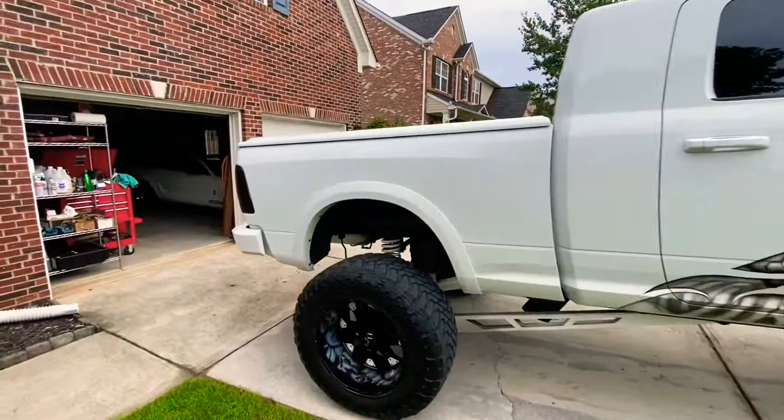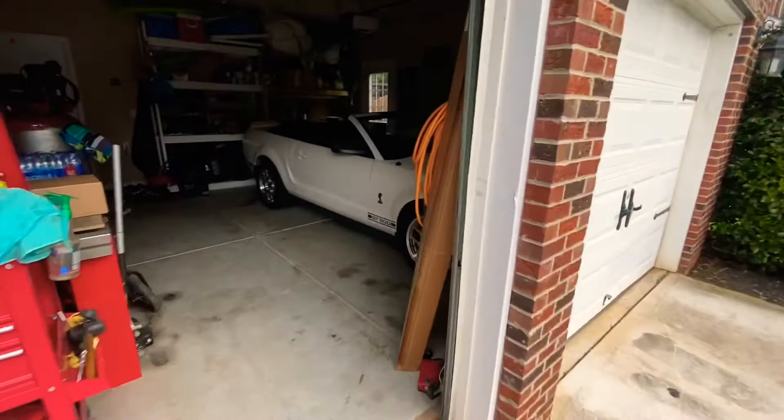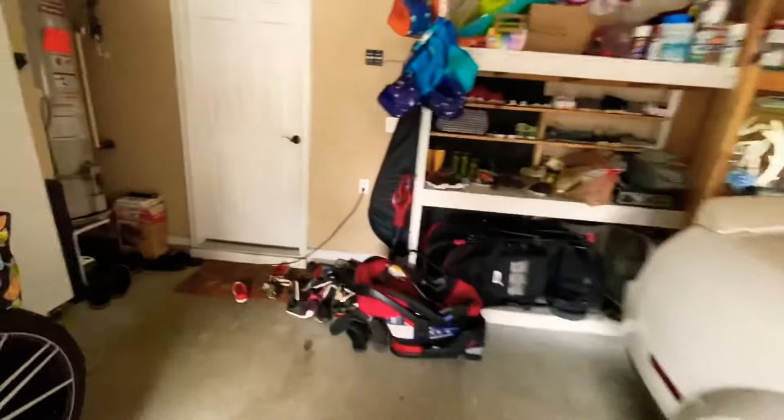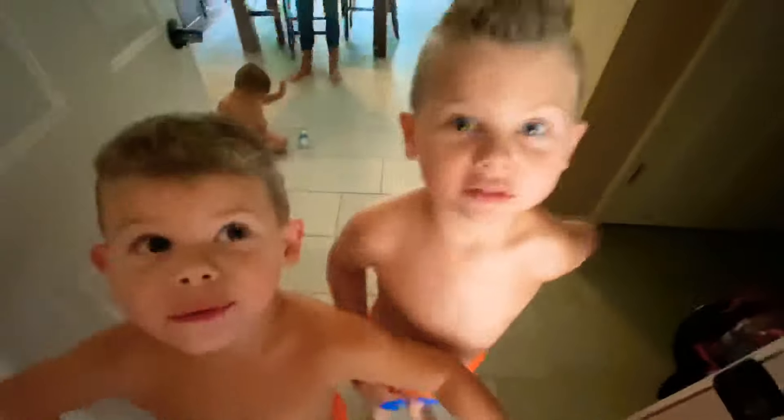Good old red got me home again. Let's see what's going on over here. I asked mama if we could go to the pool. What's up dudes, let's go to the pool.